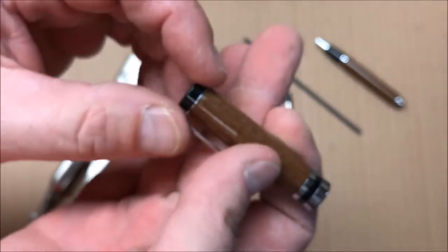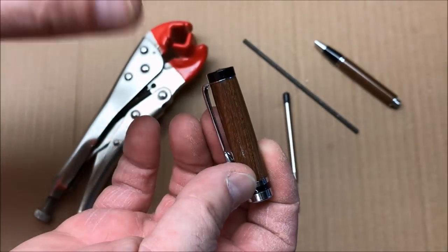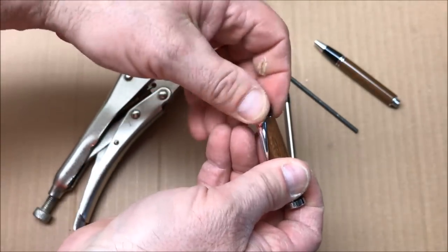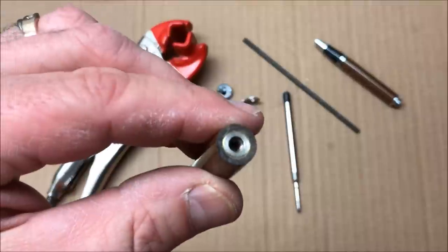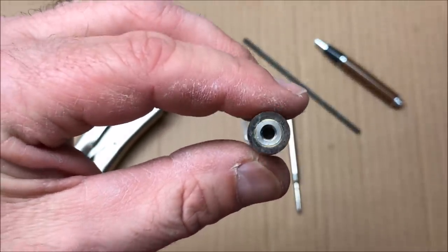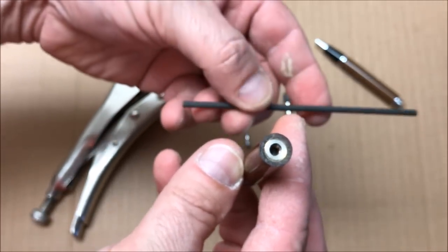We just need to get that transmission, and I don't think the transmission is damaged either. I think it's just forced back in the pen. So what we're going to do is go ahead and remove the cap from the end of this pen. The clip comes with it, and you'll notice that there is a threaded section there. I can see the transmission down inside that threaded section.